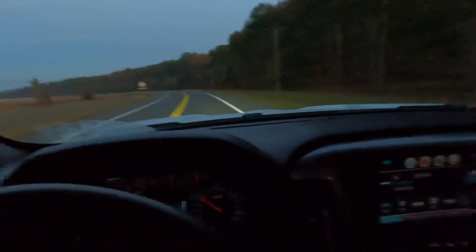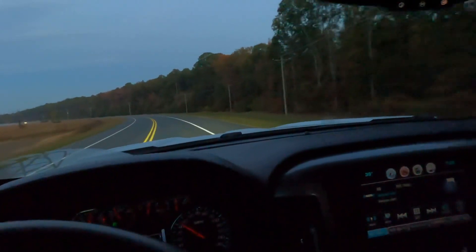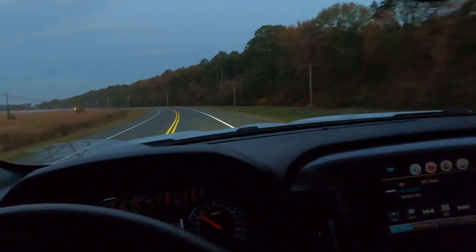Let's head it up with some high beams — there you go. The fog light's pretty good, the factory fog light's pretty good on this thing. Very bright.